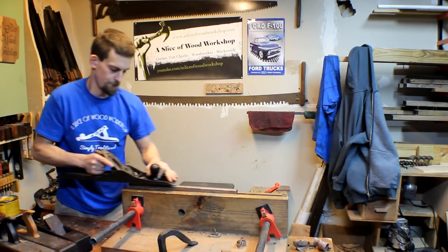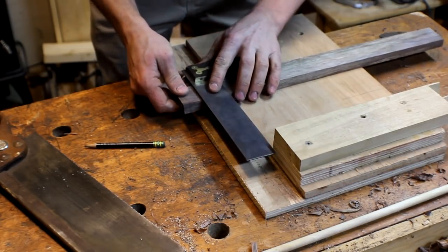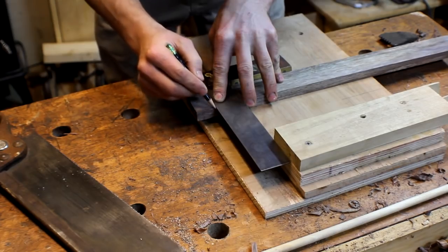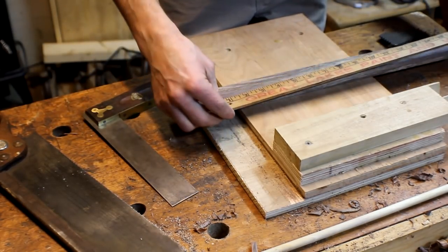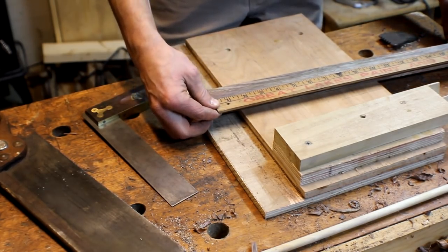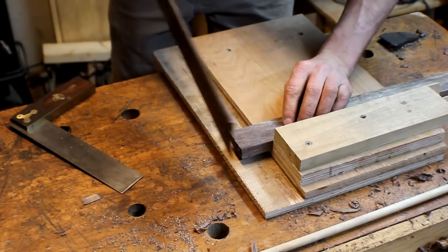What we're going to do now is mark one end. I'm going to cut off this end and make it 16 inches long, so I'm making sure I have enough — and I do. So we're going to go ahead and cut this bit off.